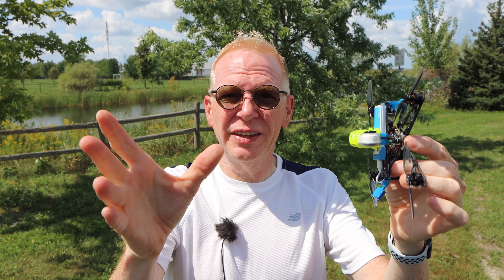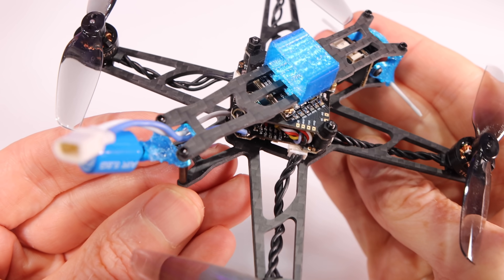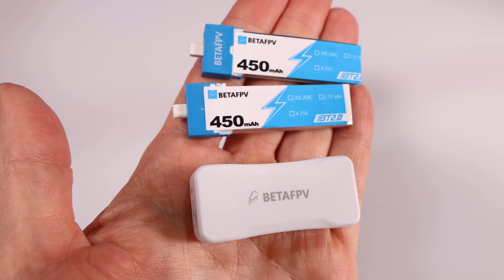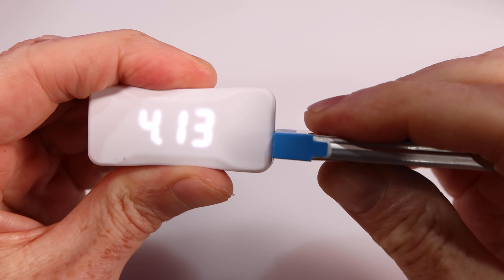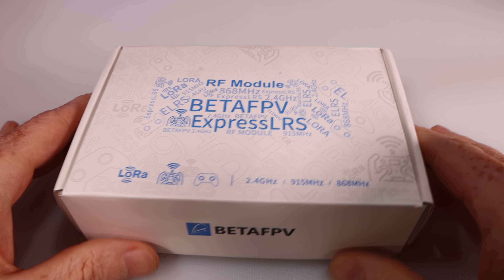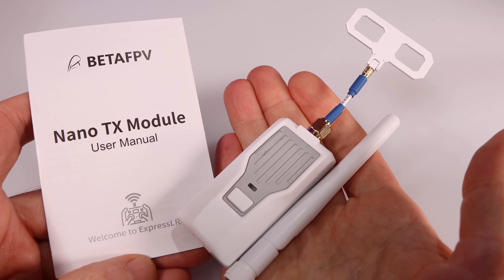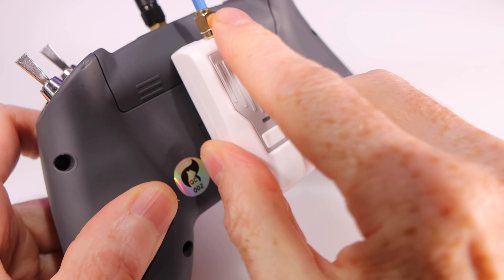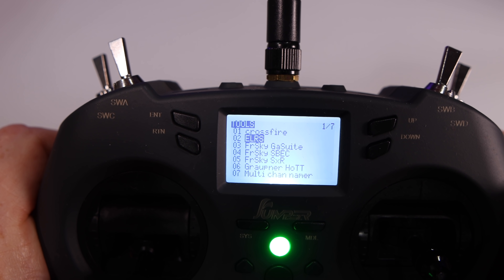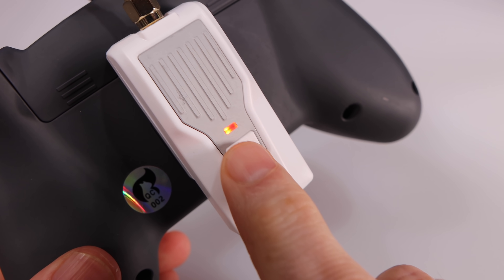Now let me show you what comes in the box. The drone arrives in a nice box — inside you'll find the HX-115 with lots of carbon fiber, making it light and durable. Note the battery connector if you want to buy additional batteries. It comes with two 450 milliamp-hour batteries and a charger that also doubles as a battery tester. Total takeoff weight is 57 grams. A spare set of props is included. The ExpressLRS transmitter module comes in different versions — mine is the 2.4 GHz version — and is compatible with various radios that have this connector on the back.